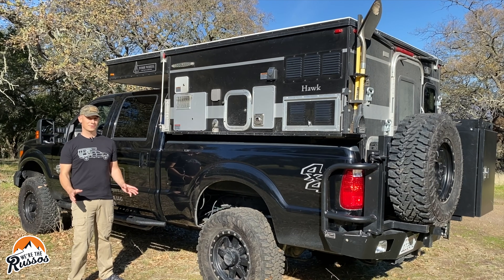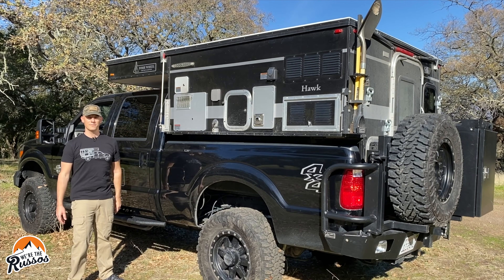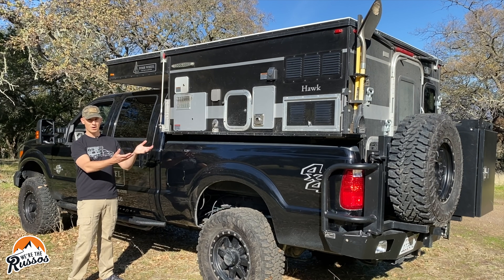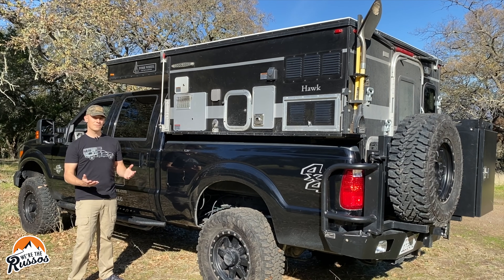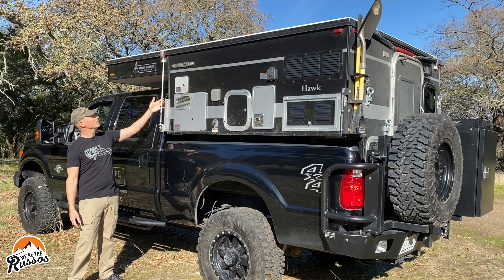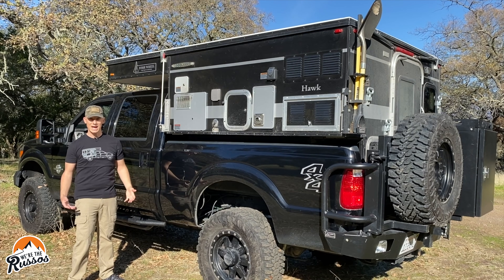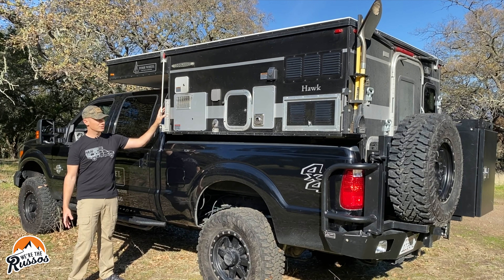Starting on the driver's side of the truck, these brackets in the front and rear of the camper are where you mount the jacks to take the camper off, put it back on, or just raise it. A lot of overlanders use these brackets to mount various accessories — this one has a CB antenna mounted on it, and the back has a shovel and axe mounted to it, so they make excellent outside attachment points.